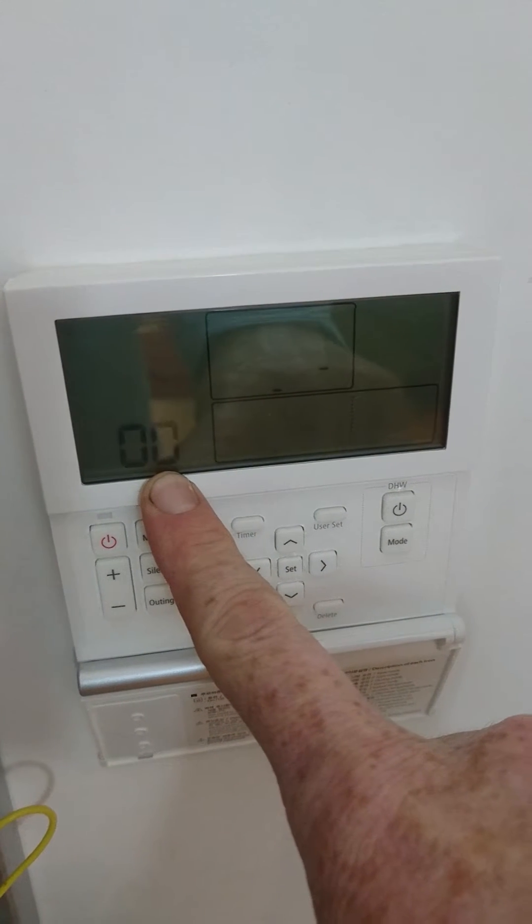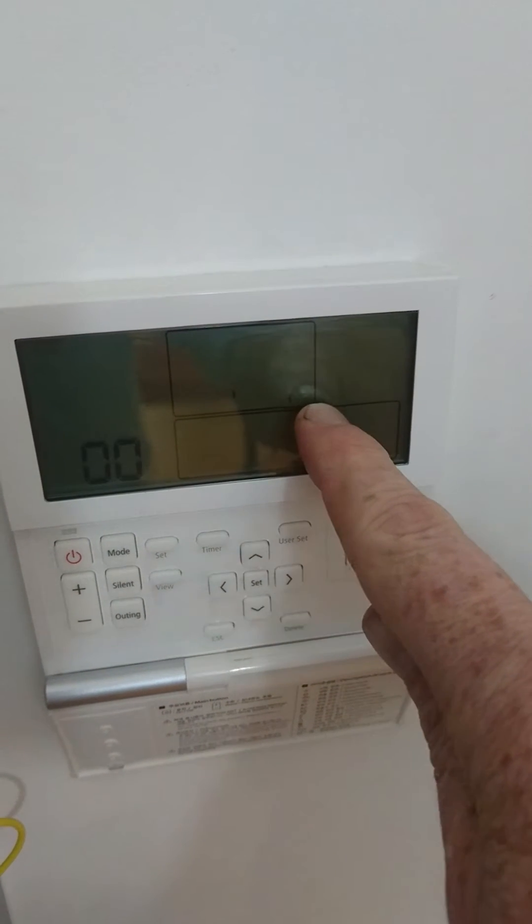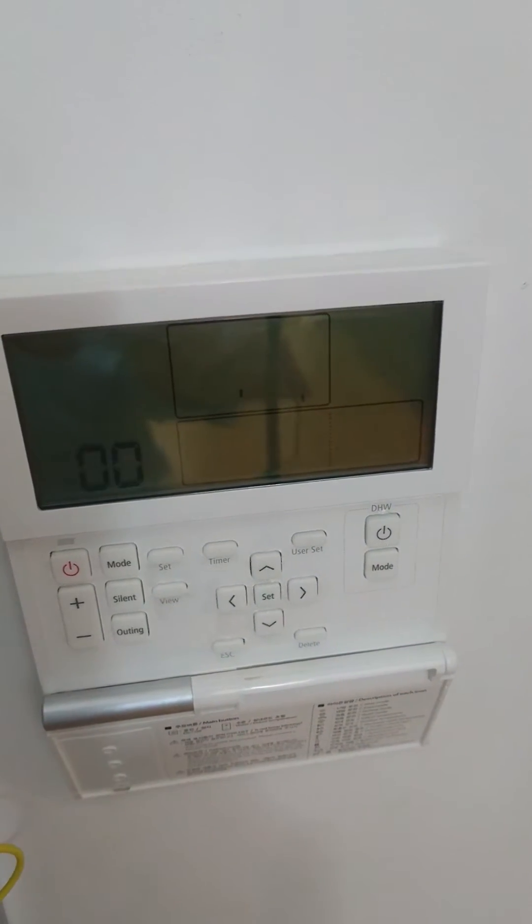If I leave this for 6 minutes flashing like this, you will see an error code here — E604 — which after about a minute will change to E101. It just means the outdoor unit is switched off.